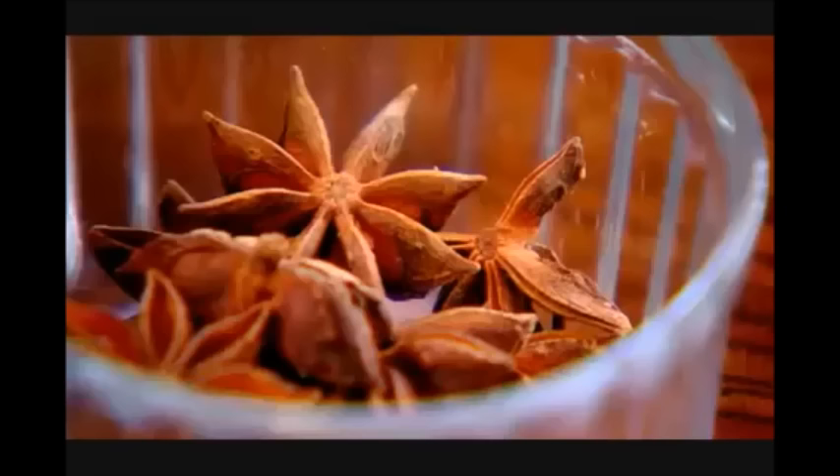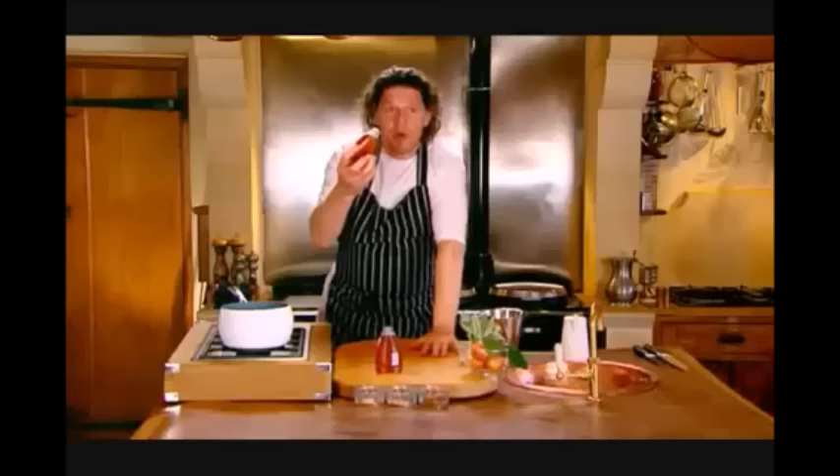Within that time, we can make our honey glaze. For the honey glaze, we've got clear honey, star anise — six or seven — and one tablespoon of cracked coriander. Approximately 600 mils of clear honey.